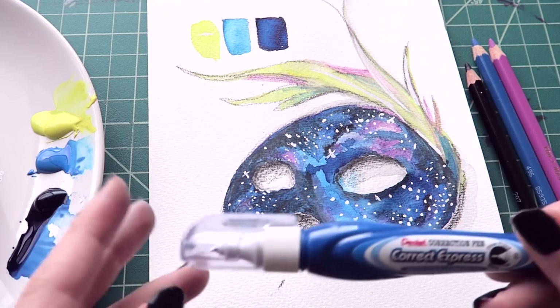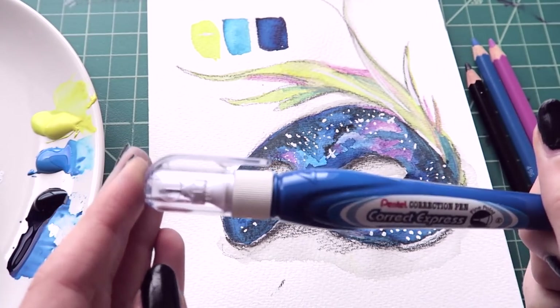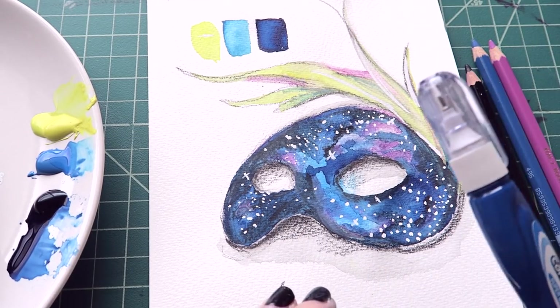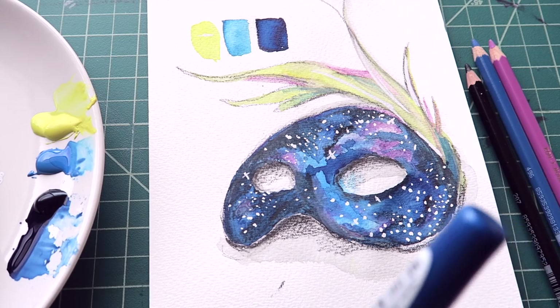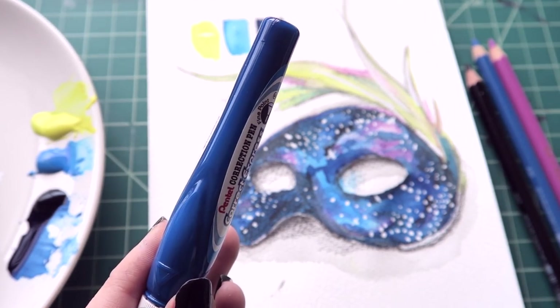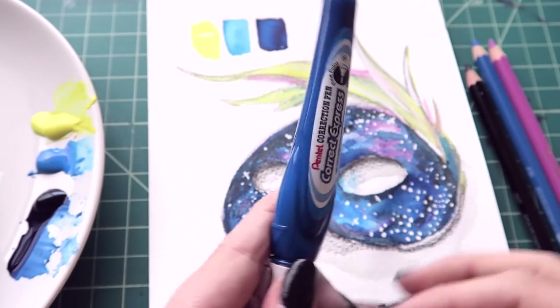My favorite tool from this month's box is the Pentel Correct Express. I don't use white-outs very often for details like this, but it actually worked really, really cool. I tend to use the Signo Uniball white gel pen — I use that a lot, but it's empty, so I should probably throw that away. This was a really cool, although flammable, option.